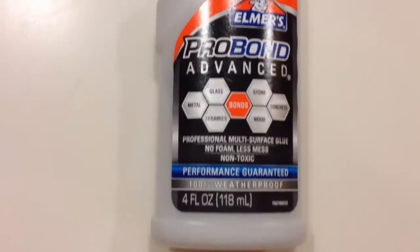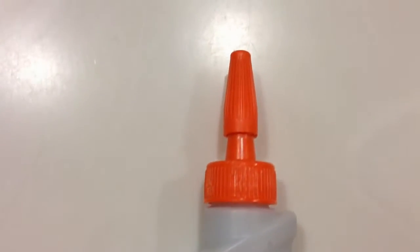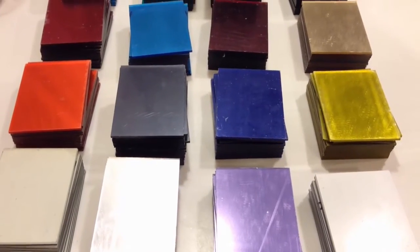First things first. You're going to need a piece of stretched canvas. This one right here is 18 inches by 24 inches. You're also going to need some heavy duty glue. You can get this at your local art store. And then you're also going to need pieces of acrylic.